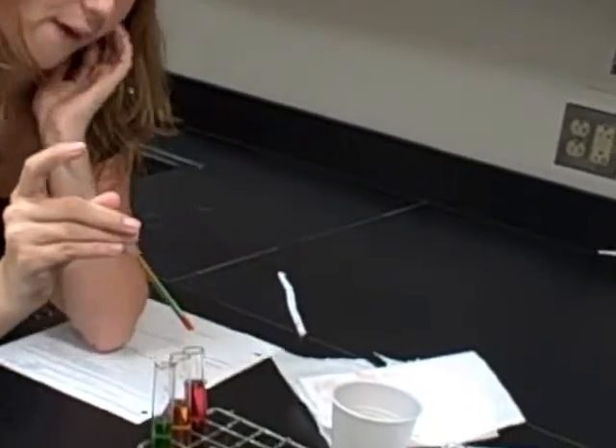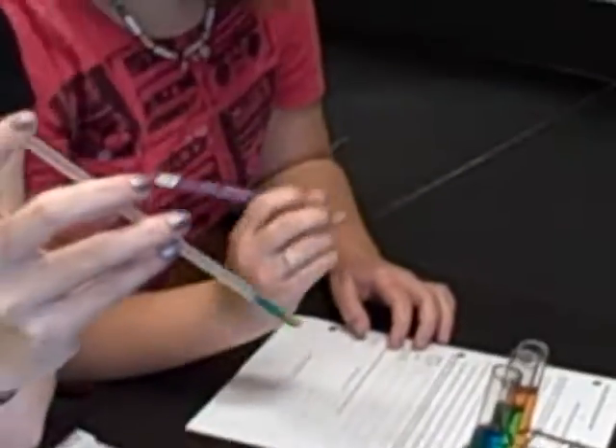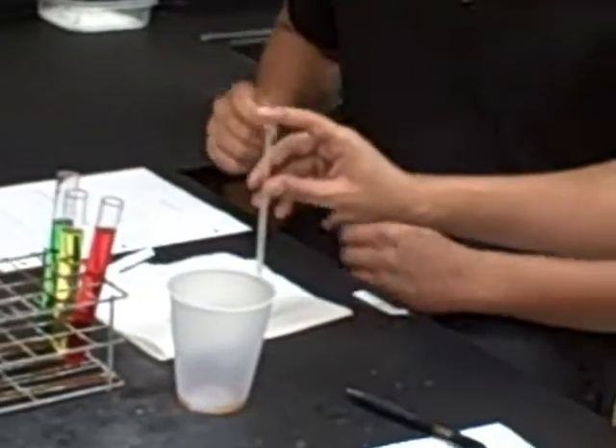Okay, so it's what on top of what on top of what? So it's blue on top of orange. Yeah, go from least dense to most dense.